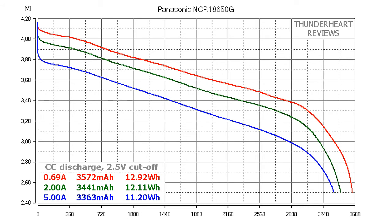At 0.2C or 0.69 Amps, the Panasonic NCR18650G gave out 4572 mAh or 12.92 Wh. At 2 Amp discharge, the result was 3441 mAh or 12.11 Wh. At 5 Amp discharge, it was 3363 mAh or 11.20 Wh. All suppliers mentioned 4.87 Amps as the maximum discharge current for this cell, so I decided not to go further than 5 Amps.